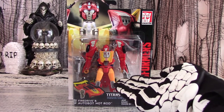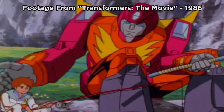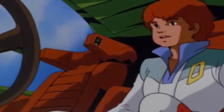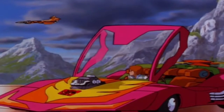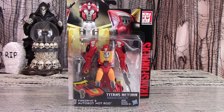Another Wave 3 Titans Return Deluxe bursts forth in the form of Hot Rod with his Titan Master Fire Drive. Hot Rod was introduced in the 1986 Transformers movie as a buddy Autobot to Spike's son Daniel. He was the young, inexperienced nobody that we were all supposed to fall in love with and then be awed and impressed by when he ate the matrix of leadership and became Rodimus Prime.